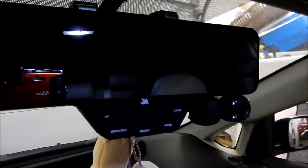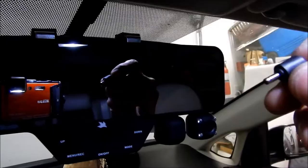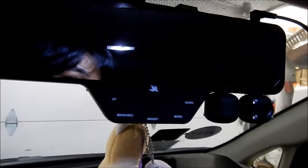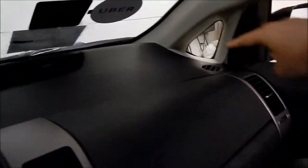Now all you have to do is plug the power in. The power port is on the top. Run the cable along the headliner down through the A-pillar or wherever your route goes, and then down to wherever your cigarette lighter port is. Mine is in a convenient spot. About 10 minutes into the install, this is how far I've gotten.